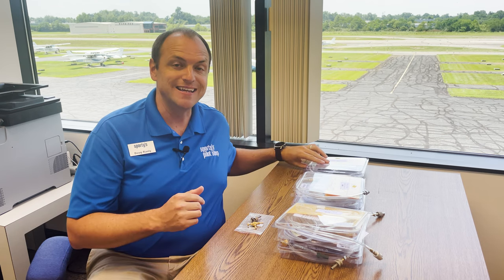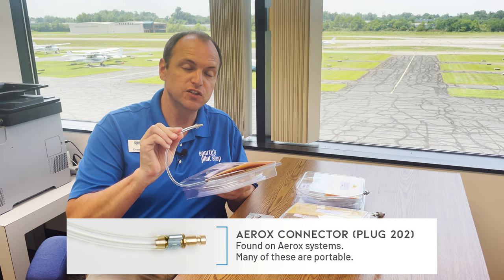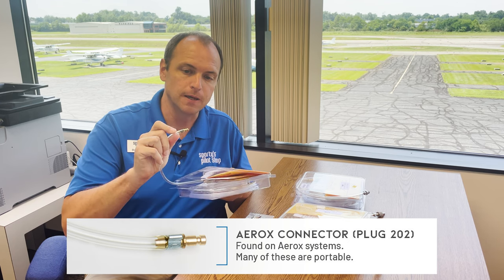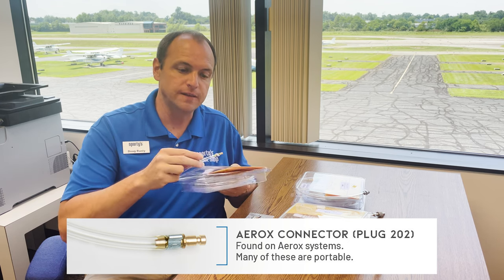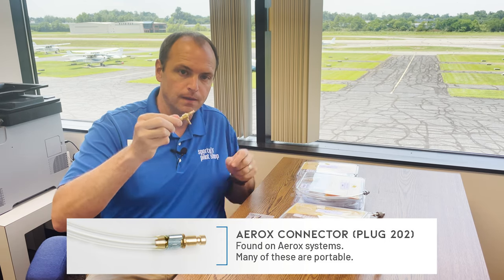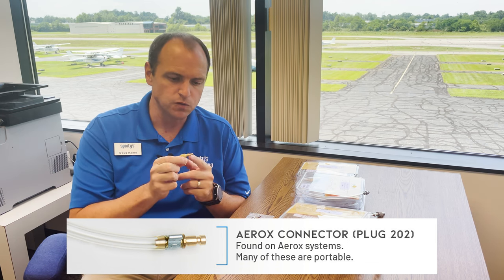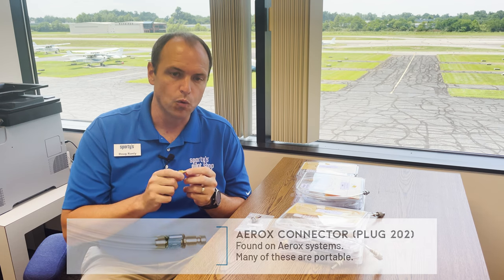The first on our list is the Aerox connector, better known as the Plug 202. It is a very small brass plug. Often times you'll see these attached to a needle valve. There's a small lip on these, and a lot of these are found in portable systems. There are some installs as well, but the majority are in portables.